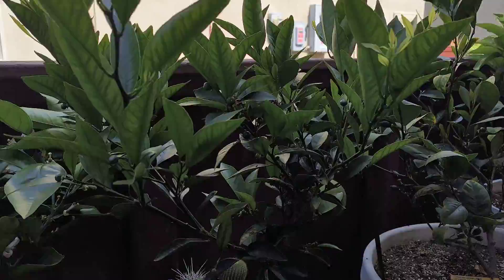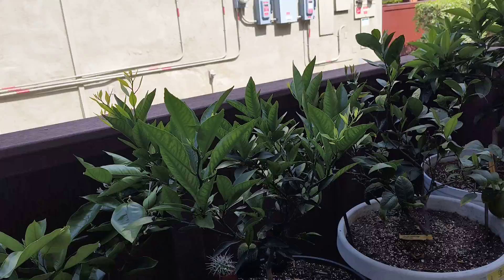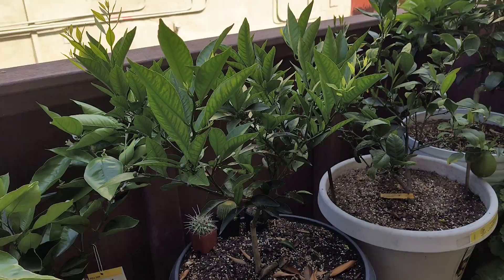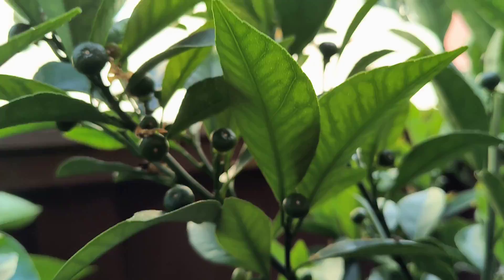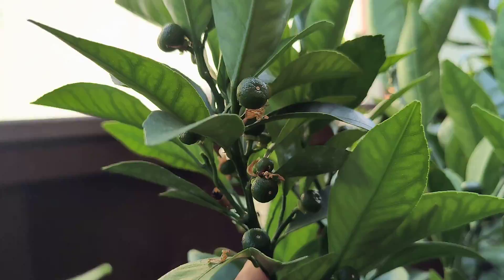Over here we have what I believe is a Key Shu mandarin tree. I wasn't really sure what type of mandarin this was, but I made the assumption since we got it from Home Depot — that's usually what they sell under mandarins. If we take a look, this did set fruit, especially a lot of fruit actually, and you can see it all right there.